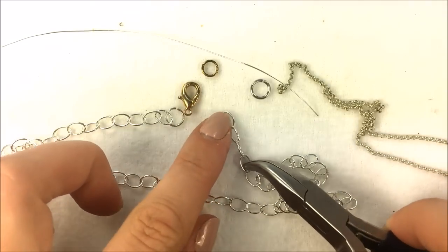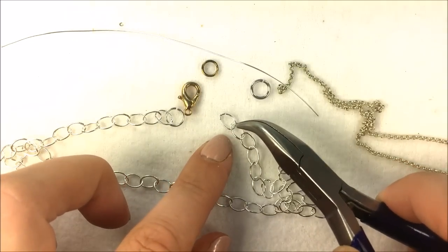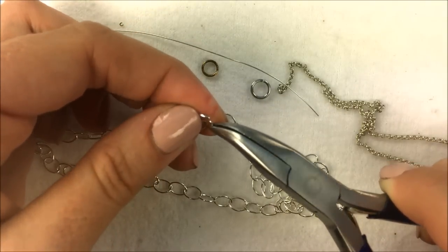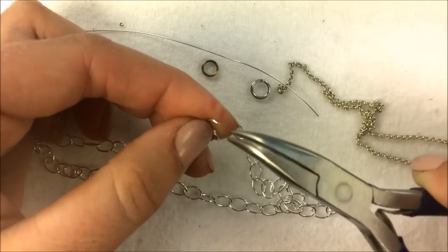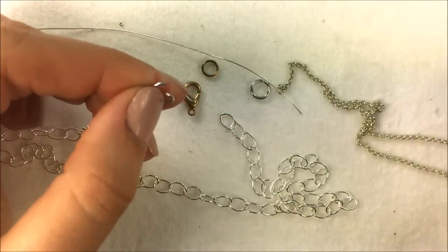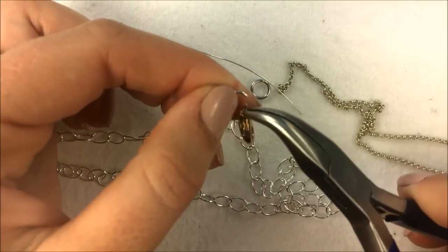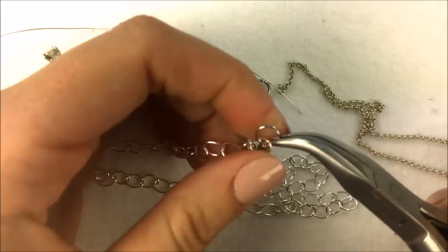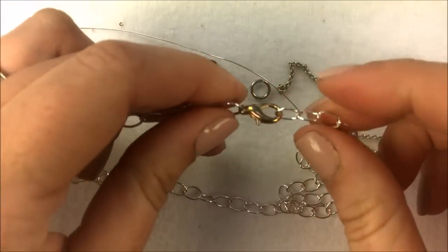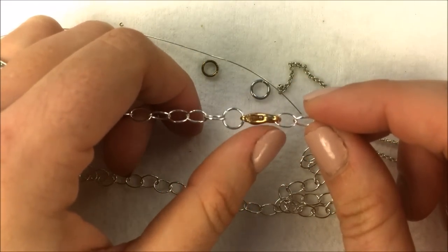Sometimes even with a chain necklace like this, the links are big enough that you can link directly onto the chain itself. You can open that jump ring by pushing to the side so as not to cause any variation in the loop. Add your new lobster or spring clasp on, close up the jump ring, and then you're good to go. If you prefer, you can also add another jump ring the same size to the other side of the chain.